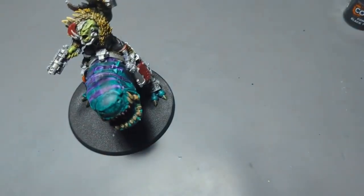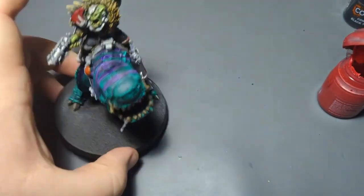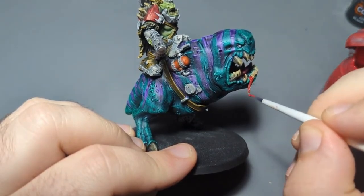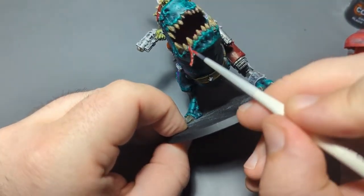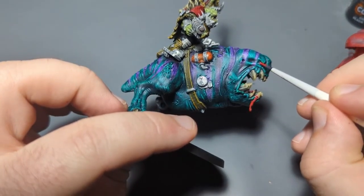As that dries, I'm going to do a couple more things. I'm going to take my Ball Red here and do the eyes, and I think I'm going to do the spittle or blood coming out of his mouth in this same color. I'll probably put some Blood for the Blood God on it at a later date, but for our one-hour battle-ready this will work just fine. And the eyes — there we go.